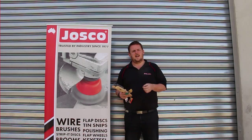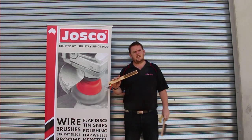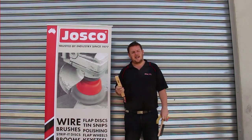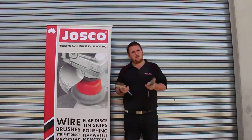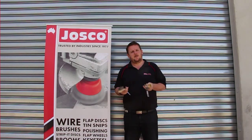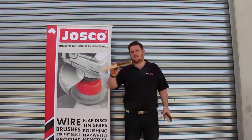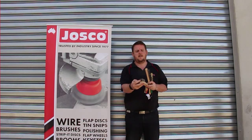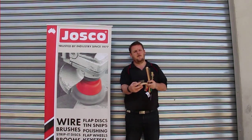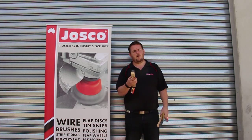The first product we'll talk about today is a hand brush. A hand brush is a product like so and it's ideal for removing flaky paint and a bit of rust from your trailer. Hand brushes are available in different configurations. The standard hand brush comes in a variety of either three rows, four rows, or five rows across. This one we're using today is a four row brush.